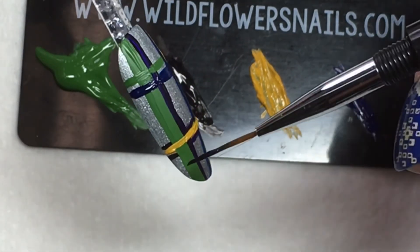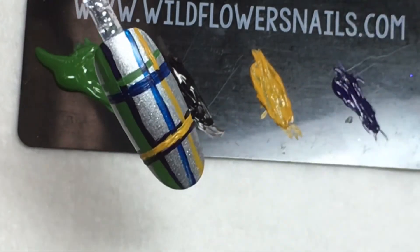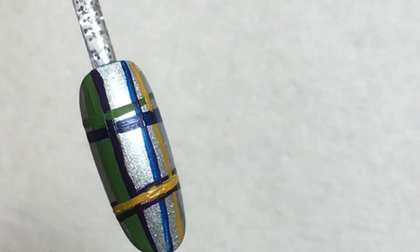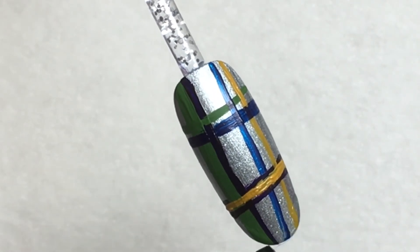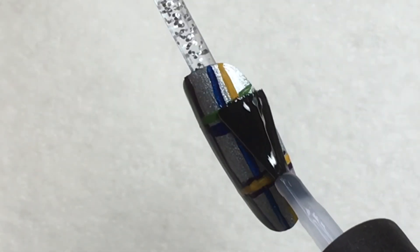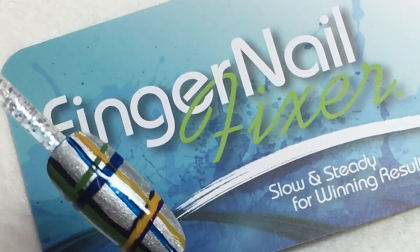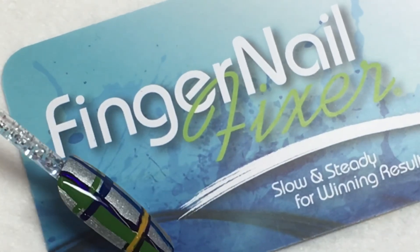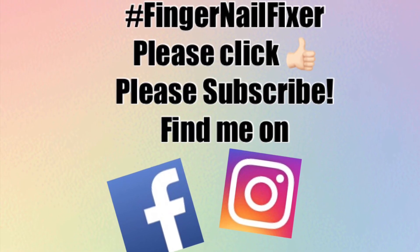I hope this gives you an idea for the basis of creating plaid nails. It really is completely personal preference how you design them — there's not a right or wrong way. Once your paints have dried, apply a top coat to seal and protect everything, then cure it in your lamp for the appropriate time. You could also do your stripes using gel polish or any type of paints. I hope you found this useful and informative — please click thumbs up, subscribe to my YouTube channel, and keep an eye out for new videos every Tutorial Tuesday. Thank you so much for your time and joining me.